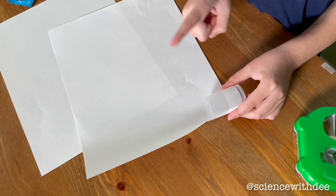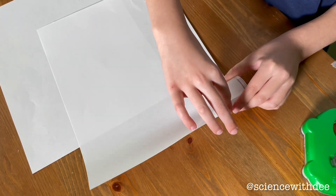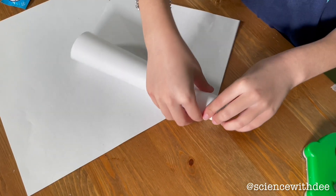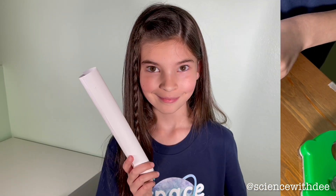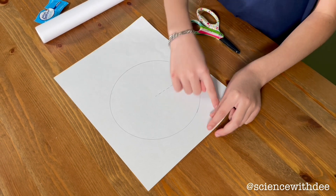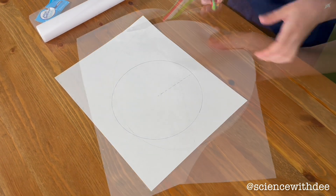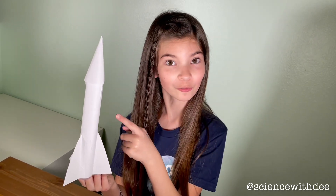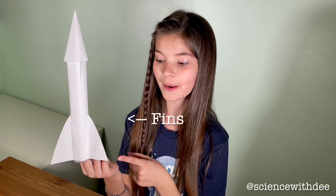First, we're going to get our film canister and tape it to the bottom of our paper and roll it up. This creates the body of our rocket. Now that we have the body of our rocket, we're going to use our other piece of paper to make our nose cone. The easiest way to make a nose cone is to draw a circle and cut it out. Now that we have finished our nose cone, tape it to the top of your rocket and use scratch paper to make some fins.